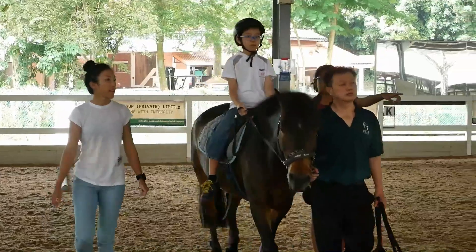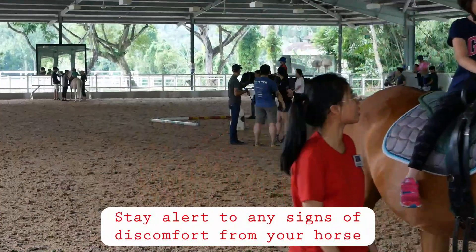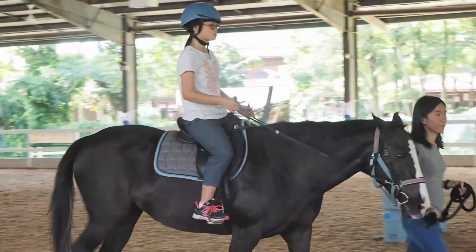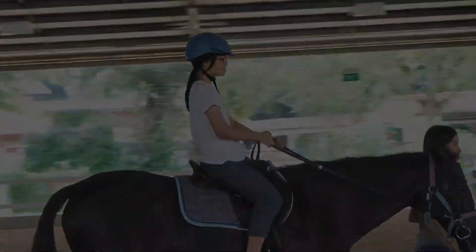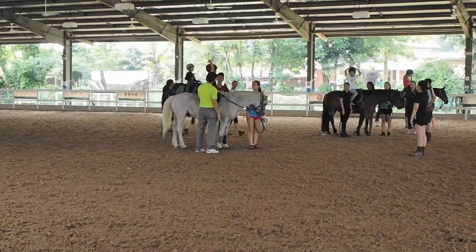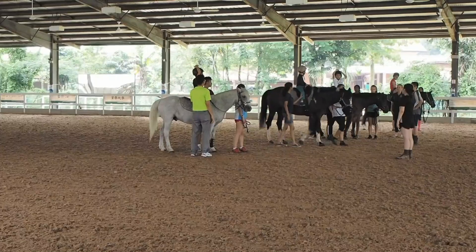In the event of an unplanned incident, stay calm and settle your horse. The horses are lined up for dismounting.